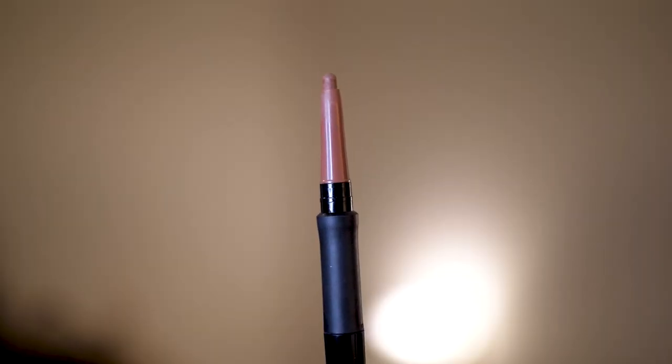Let me wipe off Nonstop Nude and move on to Keep It Spicy. It's not hard to get off, but it's not going without a fight. Longevity-wise that's a good sign, because I'm having to go over this multiple times with my makeup wipe. Keep It Spicy is more of a red undertone, darker nude. This one again comes pre-sharpened and already twisted up, so you don't need to do anything when you first open it.